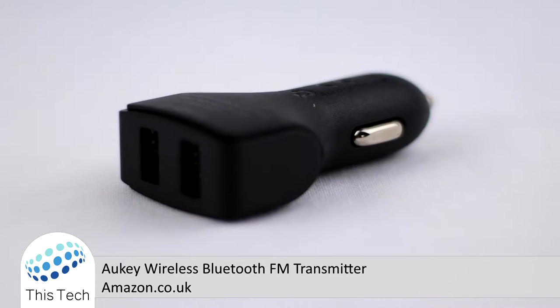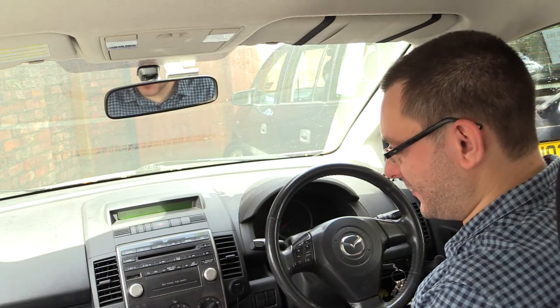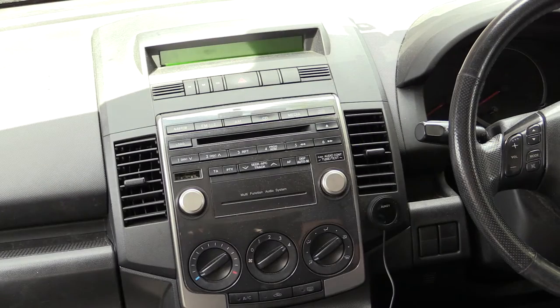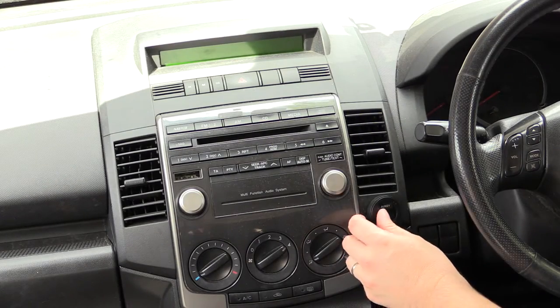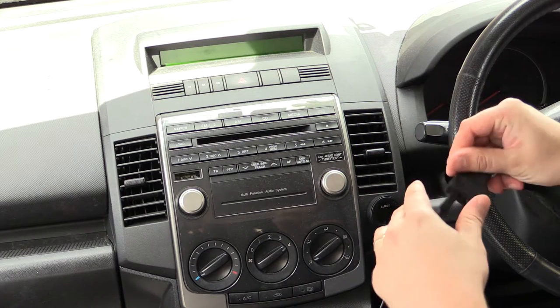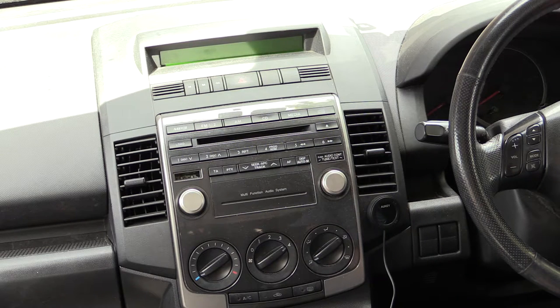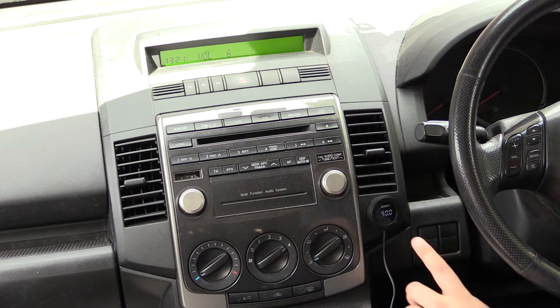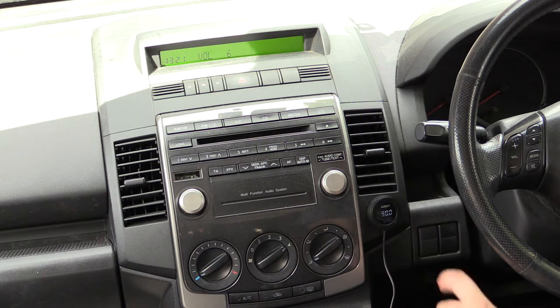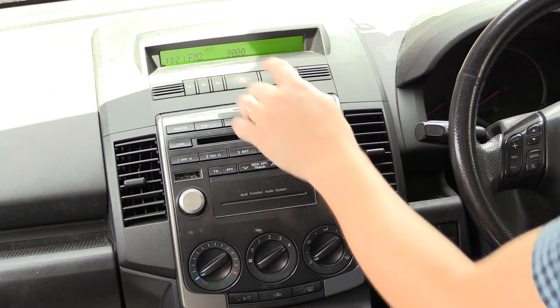Now let's have a look at it in the car itself. We're now in the car and I've installed the Ordkey FM transmitter on the dashboard. Here it runs down and then we have that going into the USB adapter for it into the cigarette lighter. So let's turn on the ignition and see what happens. You can see I've set the frequency to 90 megahertz, and on the radio in the car we'll just go ahead and tune that in to 90 megahertz the same.